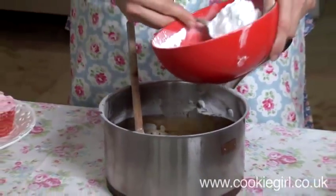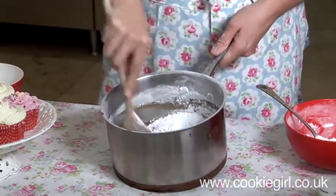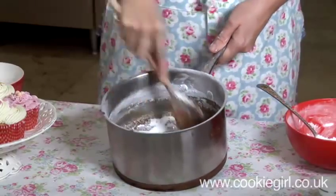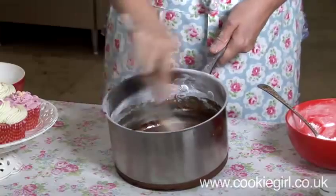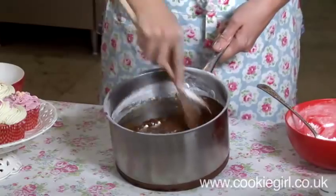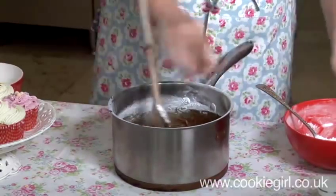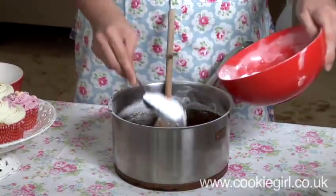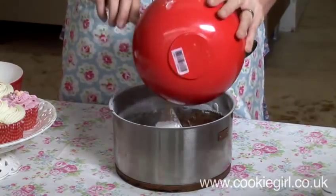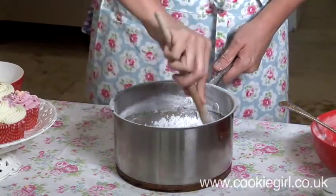So we're going to add a couple more tablespoons. It's starting to lighten up in colour — it's a great workout this one! It looks like we're going to use all of this icing — this is eight ounces here. If you do it tablespoon by tablespoon you've got some more control over it.